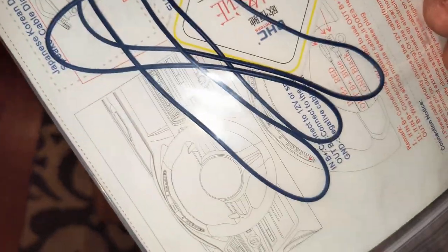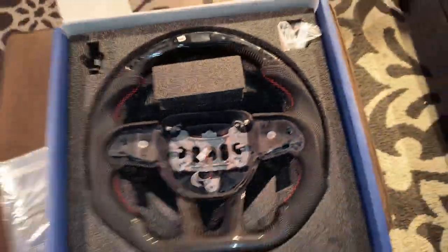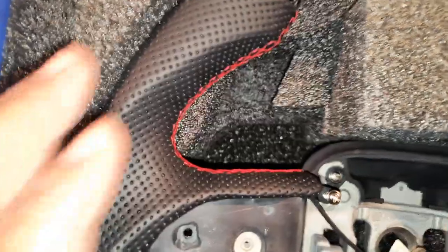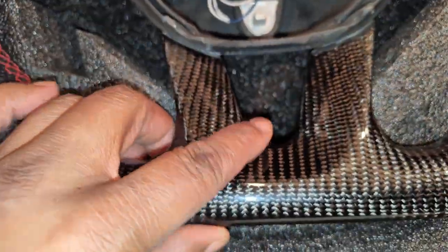Come with the instructions and some extra wiring. Look at this thing — it's got the red stitching on it, carbon fiber bottom, and LED lights.